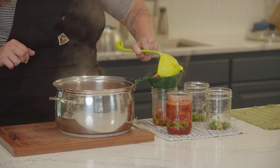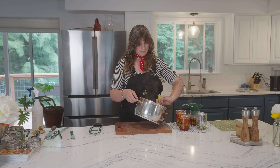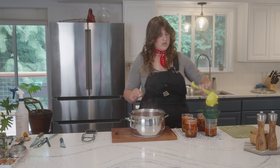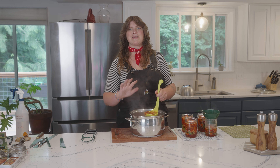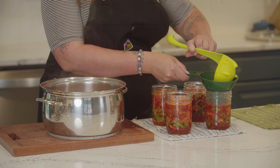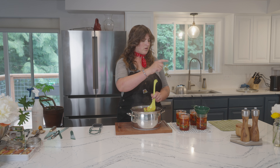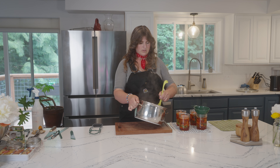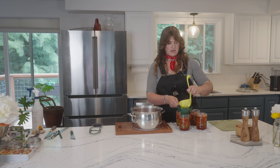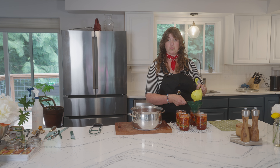I really like these strawberry rhubarb bread and butter pickles with goat cheese on a crostini. They go well with cottage cheese, on cheese plates, or with charcuterie — they're almost like a chutney. They're really punchy, sweet, and very unique. We're getting to the end of our filling and we want to keep that half-inch headspace in mind. Headspace is incredibly important — it's what gives you a proper seal, so do not estimate. Use a tool or a ruler.